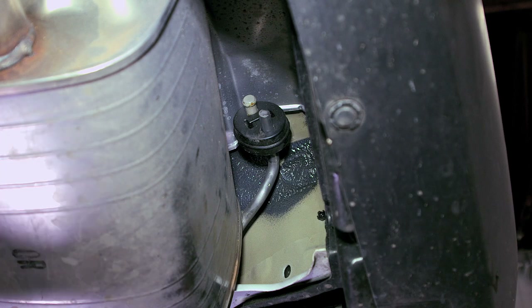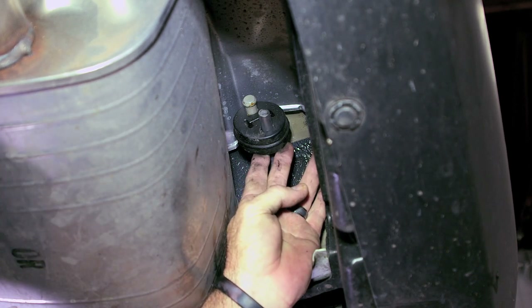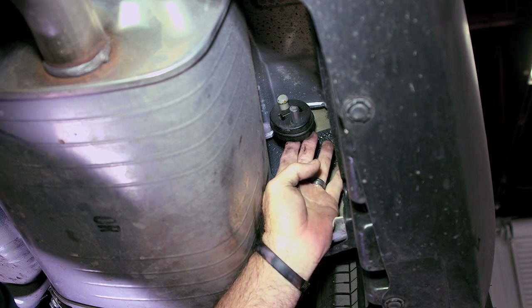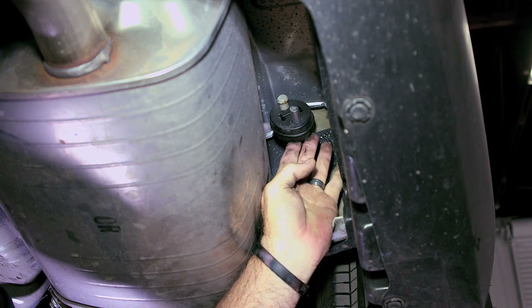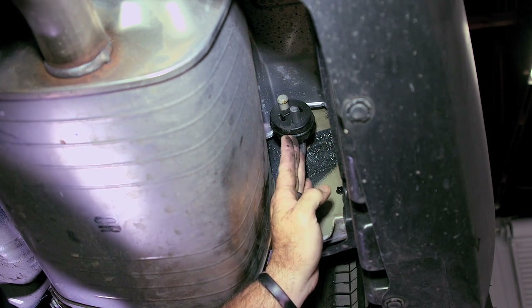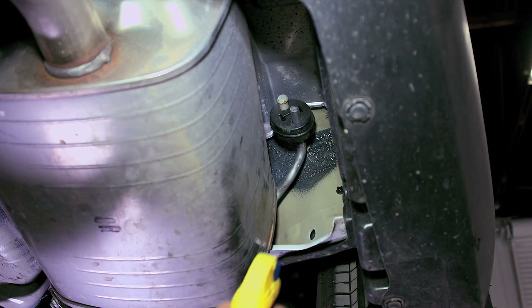We're looking at the passenger side exhaust hanger here — the rubber portion. To get these off, sometimes I'll use a pry bar, but for this video I'm going to be using exhaust pliers. To make it a little bit easier, I'm going to go ahead and spray it with some soapy water.